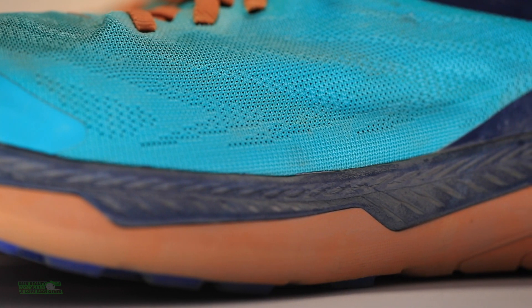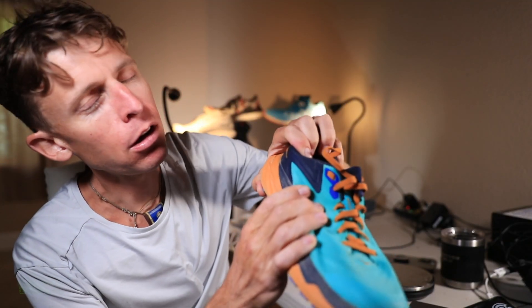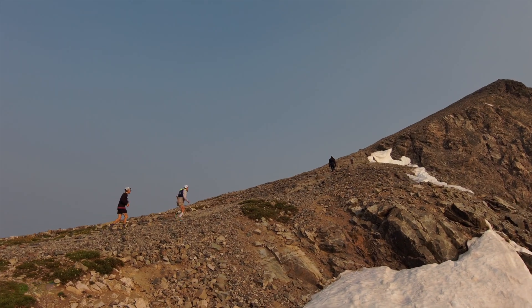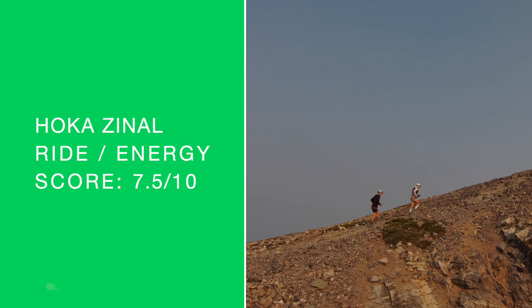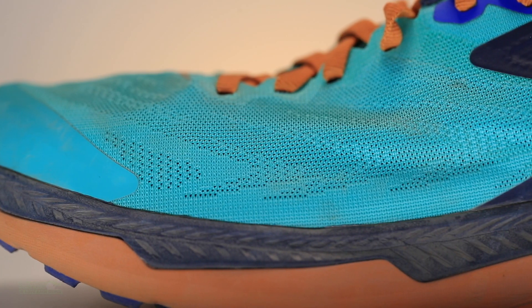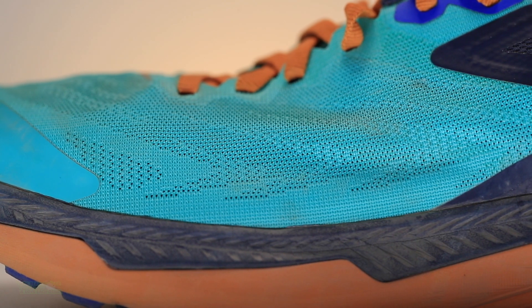We're looking at a CM EVA and rubberized EVA — that's compression molded EVA. Energy return: not so hot. Seven and a half out of 10, which for a racing shoe is just not a great score. You want to at least be in the eights for a racing shoe. It's just EVA — it's not doing it in 2021 for a racing shoe especially.